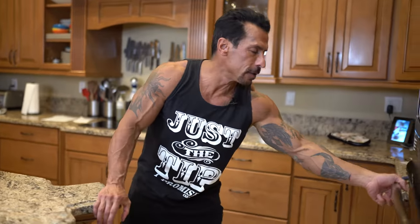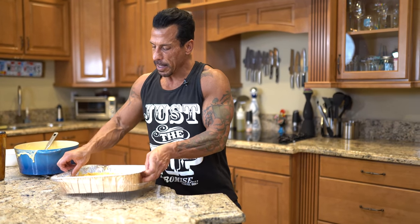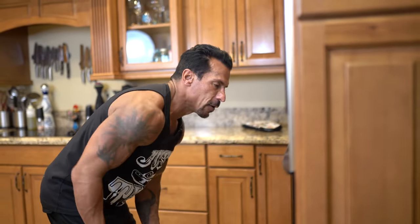Just gonna go in the oven at 400 degrees for 20 to 30 minutes. Gonna check on it in like 15. It's beautiful.